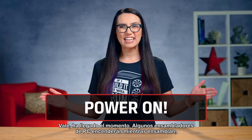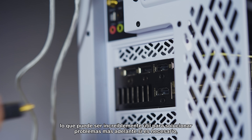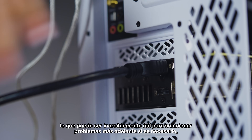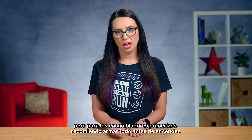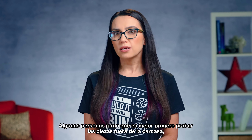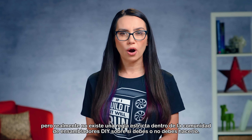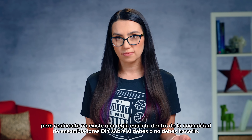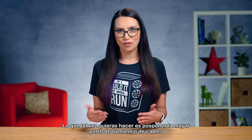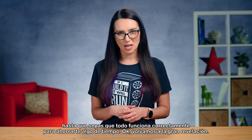The moment has arrived. Some PC builders will power up throughout a build, which can be incredibly helpful for troubleshooting later on, but for first-time builders, I recommend putting everything together before booting up. Some people swear by testing parts outside of the case first, but there's really no hard and fast rule in the DIY building community. You may want to hold off on the majority of your cable management until you know everything is working properly, to save yourself some time.